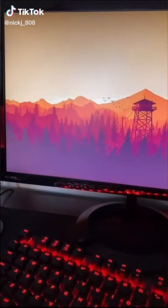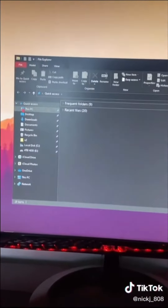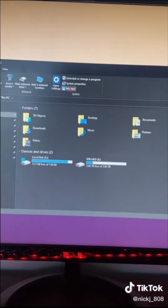Alright, so you just installed your new hard drive and I'm gonna show you how to set it up. So go to Files, and go to This PC, and go to Manage on top.